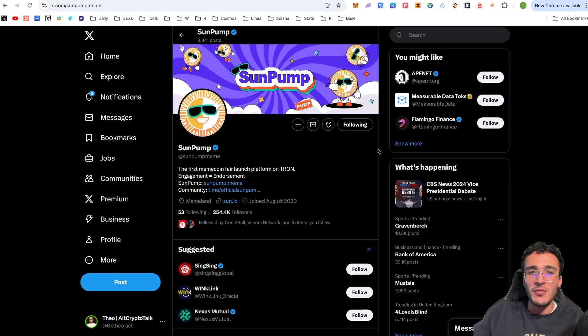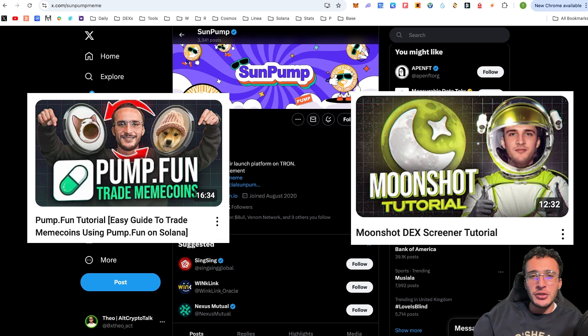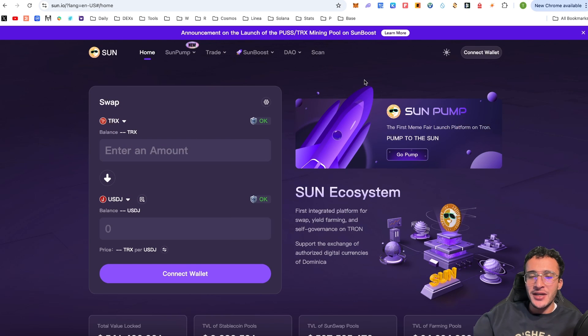Most of you may have heard of SunPump before — it's exactly the same as pump.fun and Moonshot, which allows you to trade meme coins before they hit a decentralized exchange. However, Sun is actually a decentralized exchange with many other features. They've got SunPump as just mentioned, a DEX where you can swap tokens within the Tron ecosystem, and other yield features on their platform. The primary purpose of this video is to show you how to swap tokens within the Tron network.